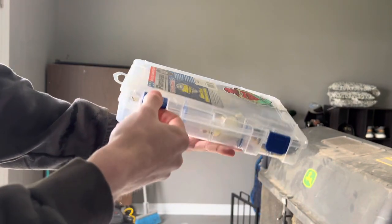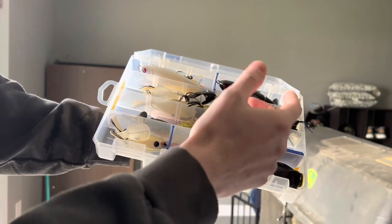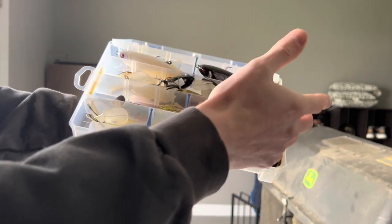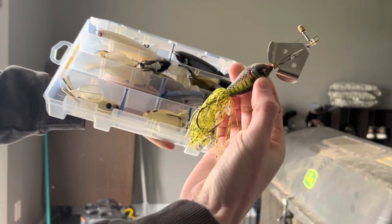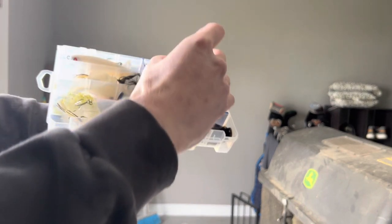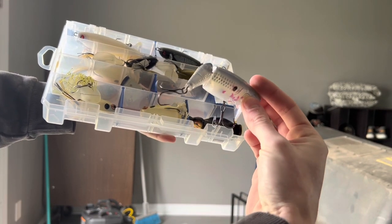Next is my Topwater 2 box — I ran out of room in the first one, so this has all the extras. I have more Whopper Ploppers; I bought them on a buy-five-get-five deal. I also have Booyah Walking Frogs with little paddles on the back that work like a Whopper Plopper, a new River to Sea Buzzbait-Whopper Plopper combo I'm really excited to try, the brand new Sixth Sense Speedwake, a few more Booyah Frogs, and a special duck lure.